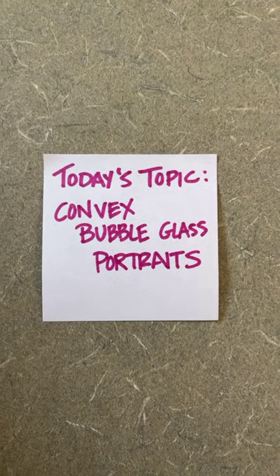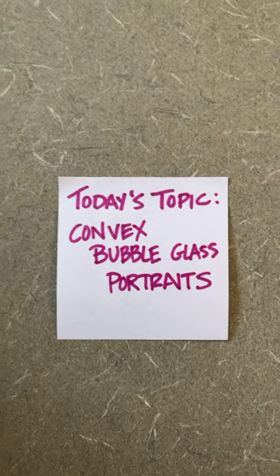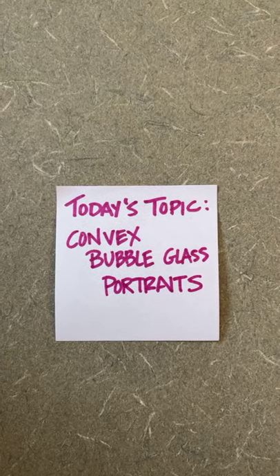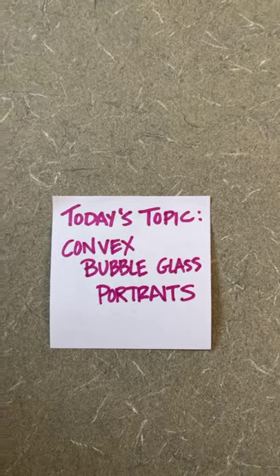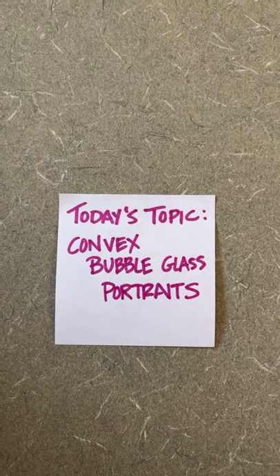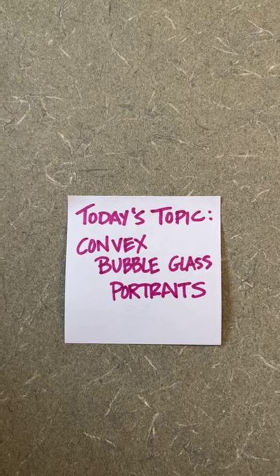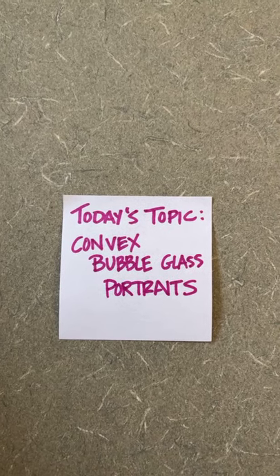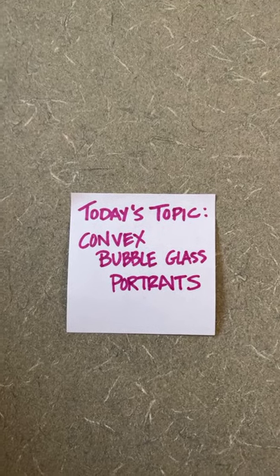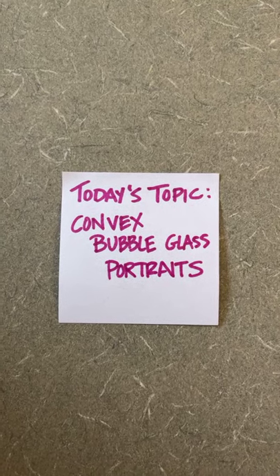Good morning, genealogy friends. How are you this Wednesday? I hope that you are doing well. Today we're going to be talking about convex bubble glass portraits, which are a reasonably common thing for people to have in their family history. We're going to talk about what they are, identifying them, repairing them, and how do you get this bubble portrait into your notebook? And also what do you do about storage? Because the thing about bubble portraits is that if you're not planning on hanging it, they're kind of a pain in the neck.